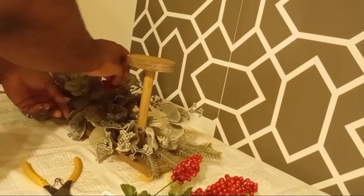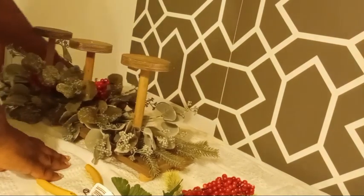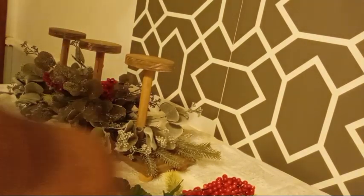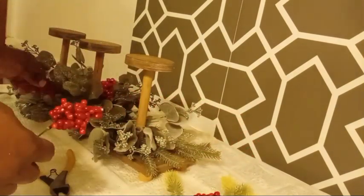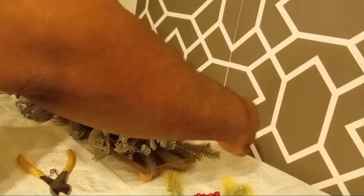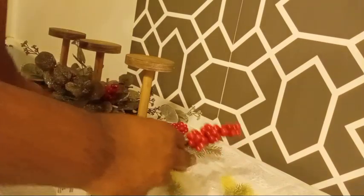Then to finish it off, I'm going to accent with these clusters of beautiful red berries. I'm also going to use some pine cones to bring in that brown to break up the green and the red, but also to bring in some aromatics — because those pine cones from the Dollar Tree have a beautiful cinnamon fragrance. It's got my kitchen lit up!